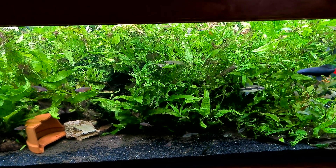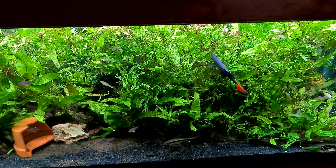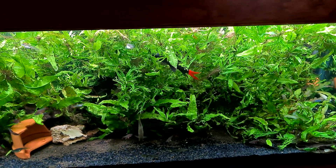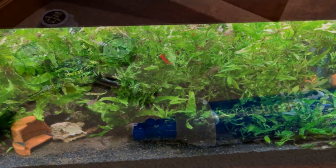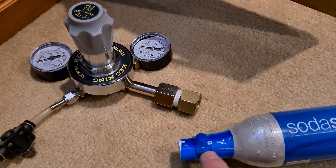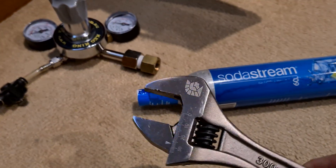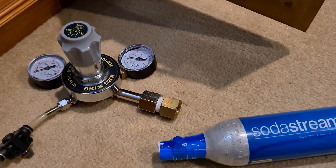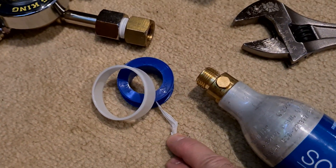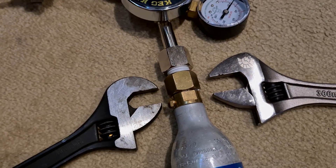It'll help the Seachem DeNitrate bacteria that are forming in the canister filter and in a plant tray I've got suspended — those bacteria will do their little bit and bring it even lower again. To connect the new bottle up to the regulator, I've got to remove the plastic film, take off the plastic cap, and then using a good-sized spanner, tighten the two brass connections together so it's nice and gas-leak sealed. Just before I put it together I'll put some Teflon tape around the thread. I'd recommend using two spanners to really give it a nice tight seal.